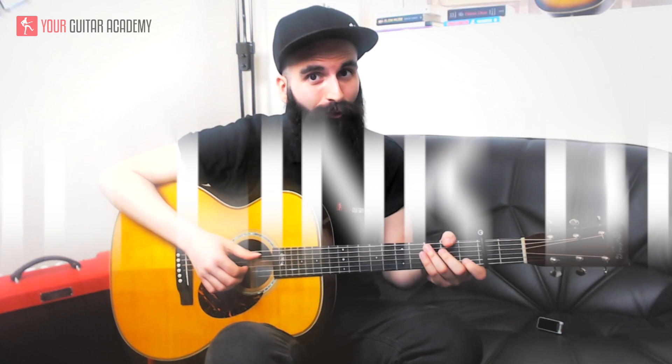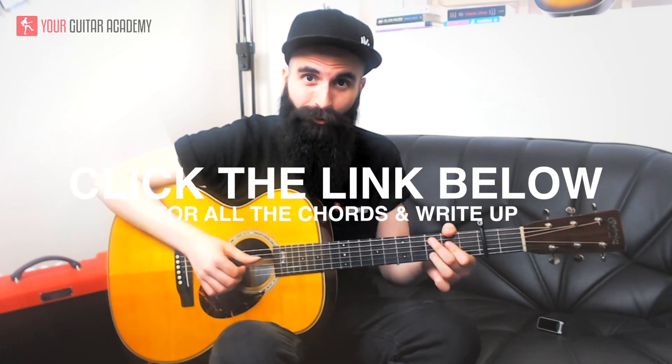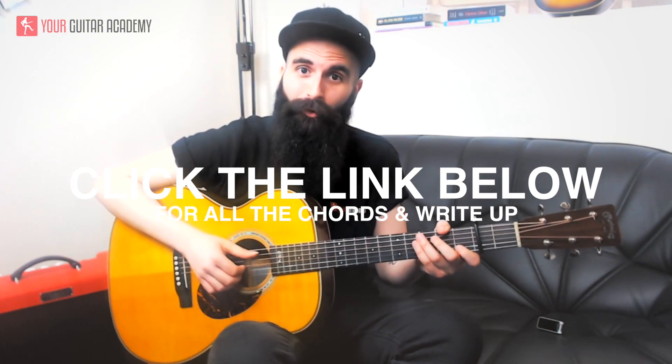Just before we start, don't forget that you can find the full write-up of this lesson with all the chords in the link in the description, and subscribe to our channel to watch all the guitar lessons that we upload here on YouTube.